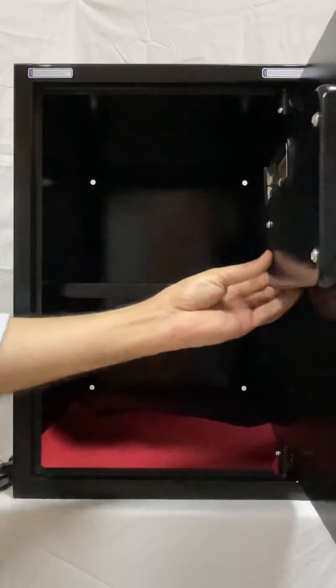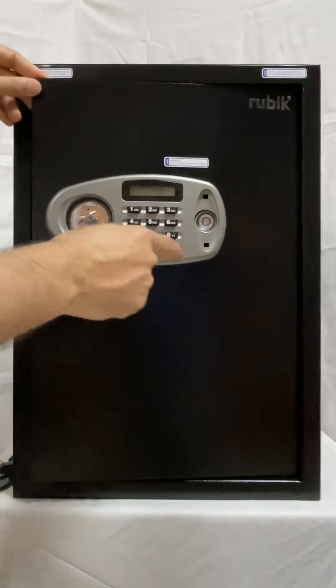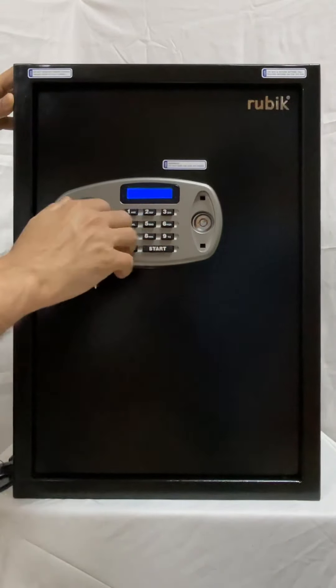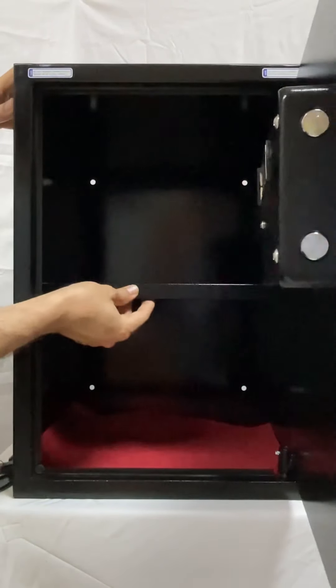If you want to change the password again, press the red button, enter the new code, press start, and you are done.